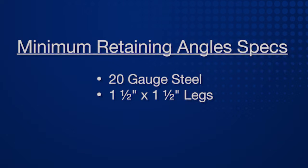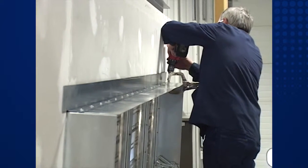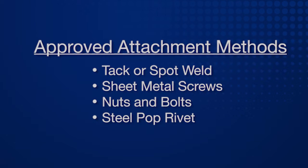For Greenheck damper installation, the retaining angles must be a minimum thickness of 20-gauge steel and have minimum 1.5-inch by 1.5-inch legs. Attach the retaining angles to the sleeve using one or more of the following methods: tack or spot weld, sheet metal screws, nuts and bolts, or steel pop rivets.